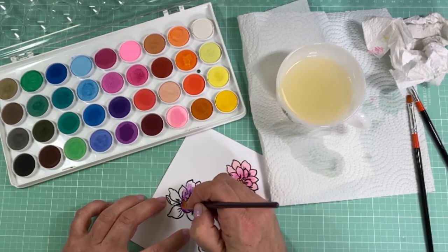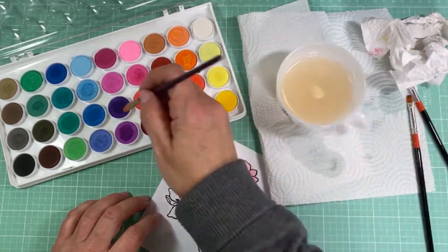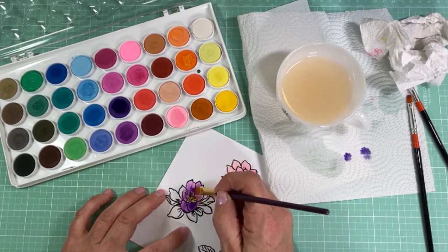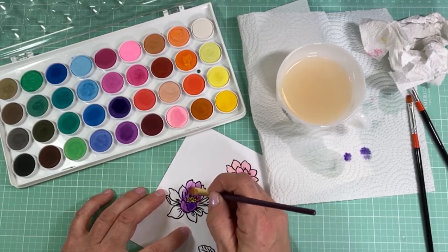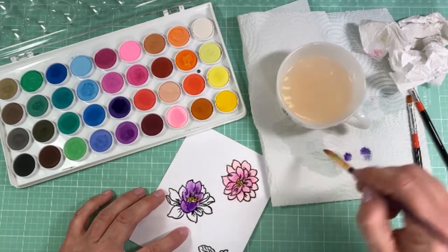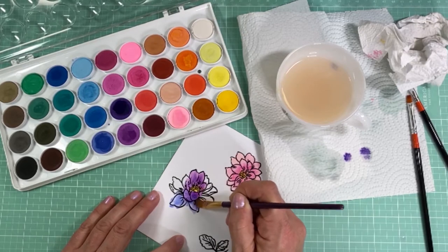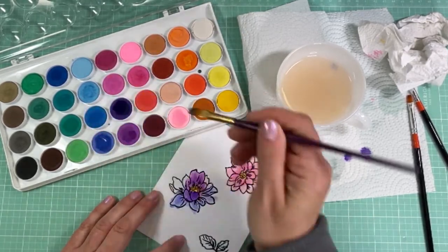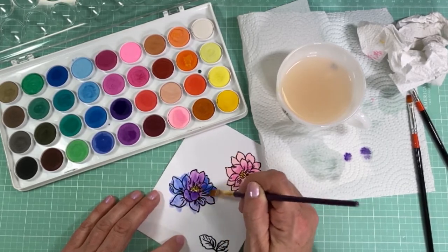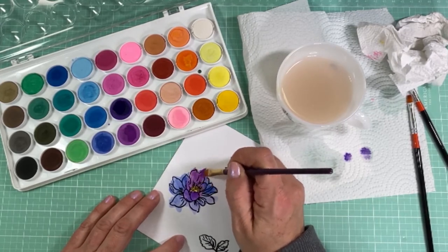Moving on to the other flower, I've decided to paint it using some purple paint. I like the way this turned out — mixing purples and getting a darker bluish-purple in there too. In between painting, keep a paper towel nearby and just blot the watercolor so it gets absorbed and you don't have extra pooling on your flower. If you go a little outside the lines that's okay because we're cutting these out anyway. You can stamp a bunch and spend a day watercoloring, trying different color options — that's why I love these open stamps.